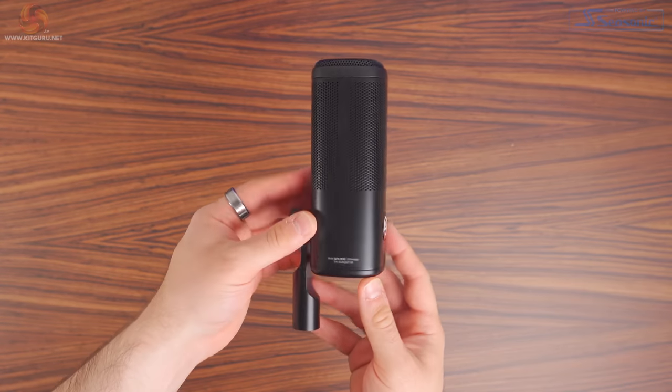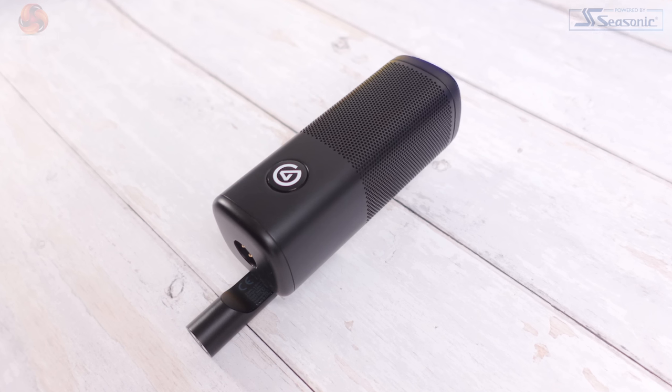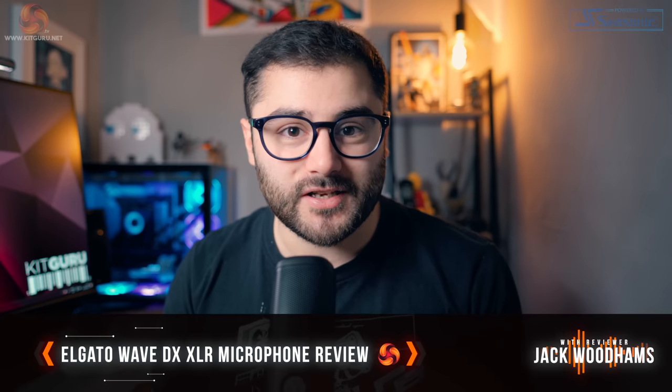And I absolutely love the overall design of this microphone. It's great that there's no pop filter in the shot — usually they're pretty big and distracting — whereas with this microphone, you can have it in the shot without it being too obtrusive. And so far, you've been able to hear the audio as I've been talking, and you should be able to tell that the built-in pop filter is pretty effective.